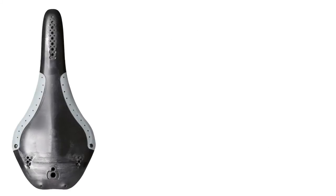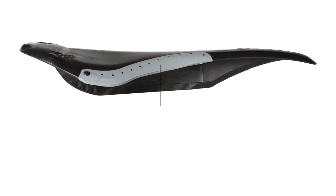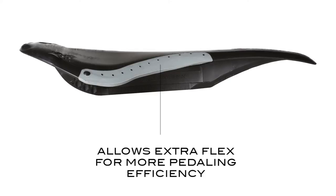All Dusters are injected with nylon glass fiber bases that blend with the D2 Edge Flex system. This dual injected technology allows for extra flex along the outer edges for ultimate pedaling efficiency.